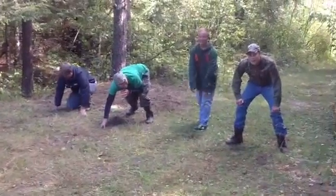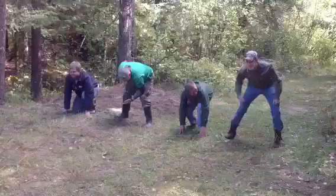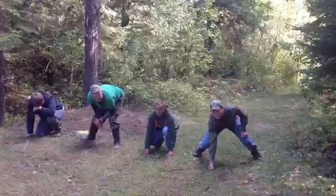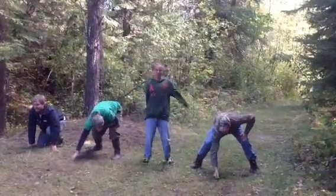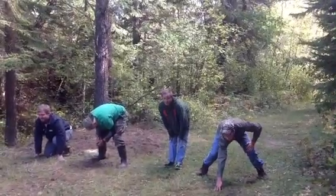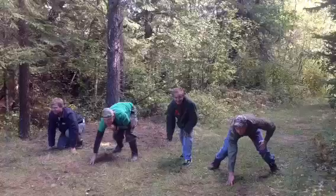Here we are, bow hunter basic training. We got bow hunters ready to do an azimuth challenge — a compass azimuth challenge. Now bow hunters, listen very carefully. When I give you the sentence, you solve the problem and then point in the direction that the azimuth is. Are you ready? Here we go.